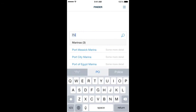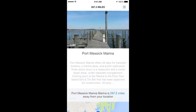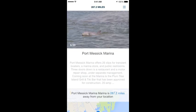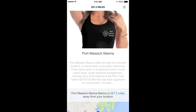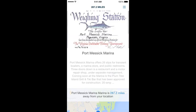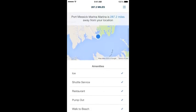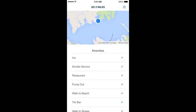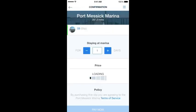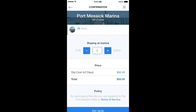The Finder allows you to search by marina name or by town name. When you find a marina using the Finder search function, you're only going to find marinas that have slips available that fit your boat. You can look at photos of the marina, read a description, see their location on the map, look at the amenities they have to offer, see what slips are available, and use the pricing calculator to add different days and calculate your cost.